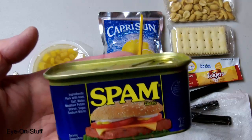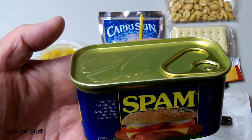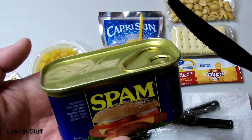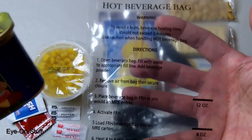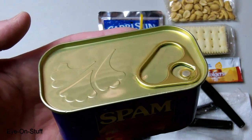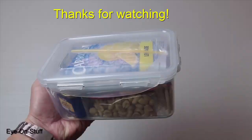You can use the container of the Spam as your dish or eating container. You can use your knife to cut out a portion of the Spam, put it inside the beverage bag to store it, and pour some corn in there. Maybe add some soy sauce and you'll have a nice meal. That's my single meal DIY MRE. Thank you very much for watching — please like and subscribe and have a great day.